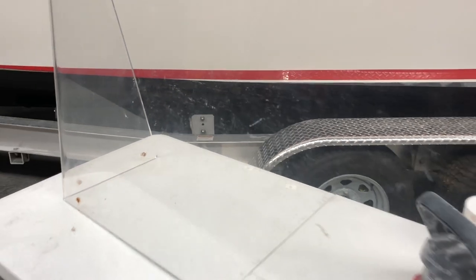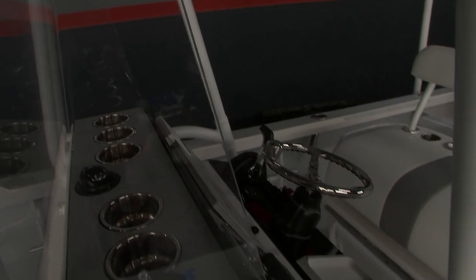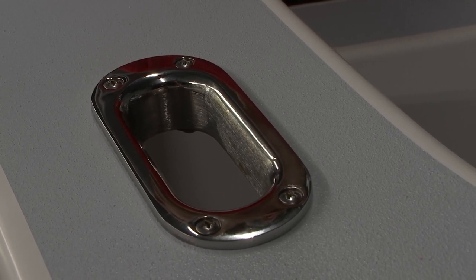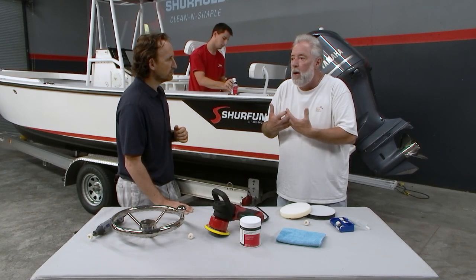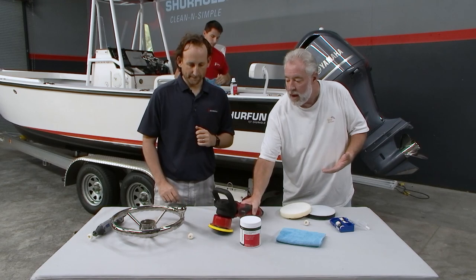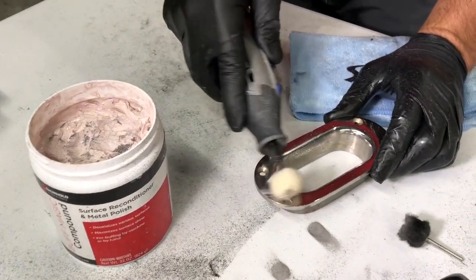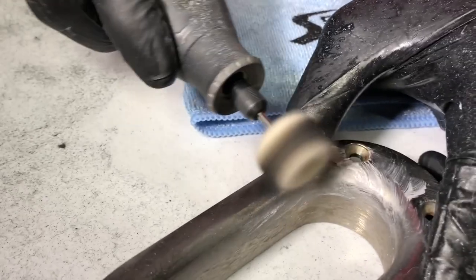How bad was the windshield? It was pretty hazy. It looks spot-on right now — fantastic. On the hawse pipe, we're talking about the inside circumference, which is hard to do with a machine pad or a traditional buffer. What did you use, Sam? I used Buff Magic and a little Dremel tool. So you can get into the tight little areas, get the rust off, get the corrosion off, and get things cleaned up again.